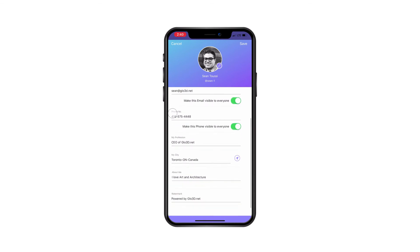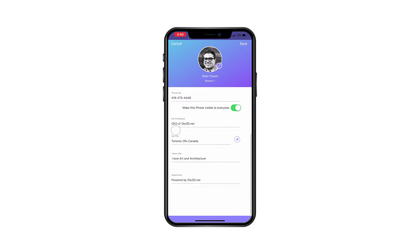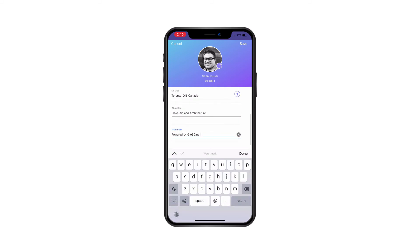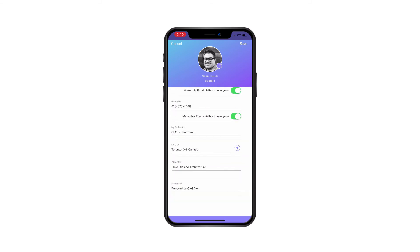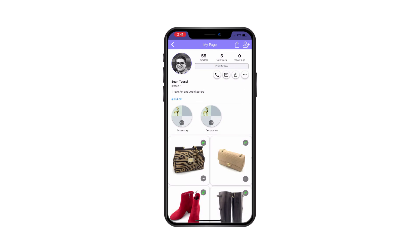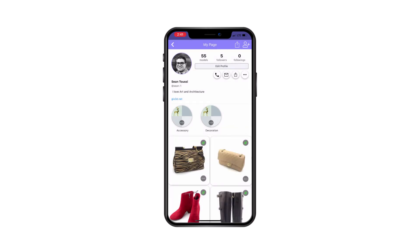In Edit Profile, you can add or modify your information, decide to make it visible or not visible to others, and choose your location so the AI can connect you with people in the same city. You can add or modify the watermark on your photos, share your page so others can see your gallery in 360 format, embed your page in your website, and once your information is public, people will be able to email you, call you, or share your page to help spread the word.